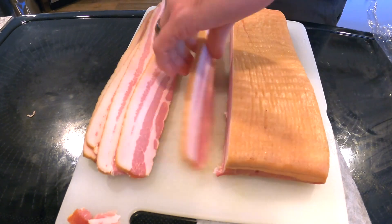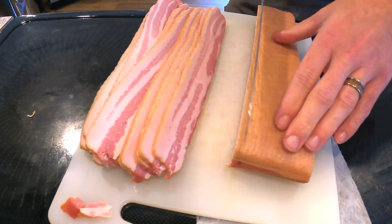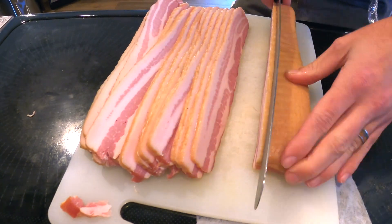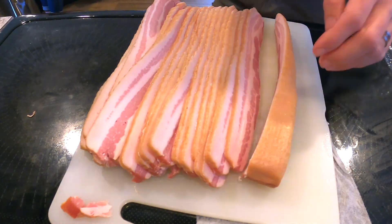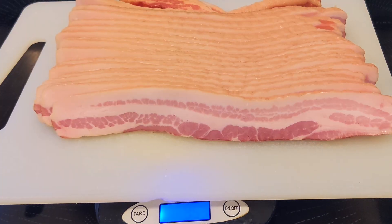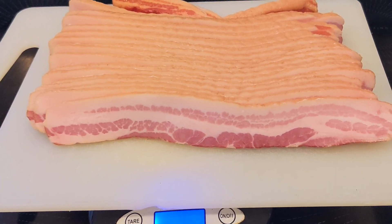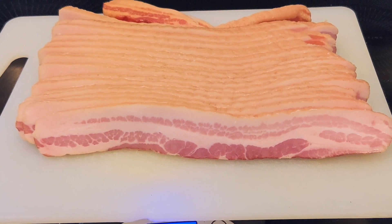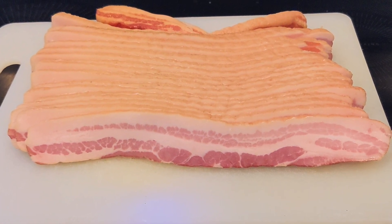Looks pretty good, doesn't it? You can always cut off some of the top layer of fat at the very beginning of this process before weighing and formulating the cure amount for a leaner end product. But if you're that concerned about your caloric intake, why are you even eating bacon? After we sliced it, we put it on the scale to see what kind of weight loss the bacon had from the curing and smoking process — it was 959 grams. That's a 95.9% yield and 100% delicious.